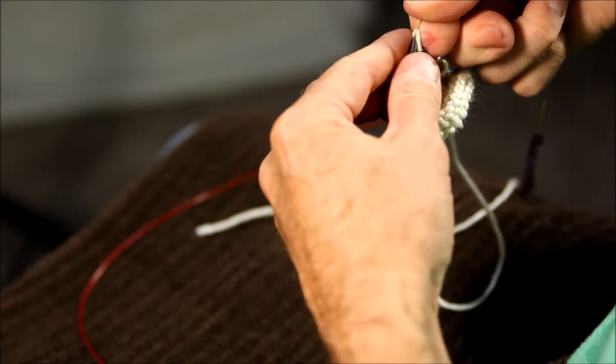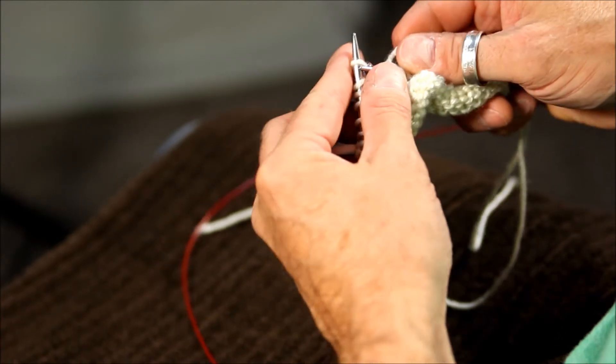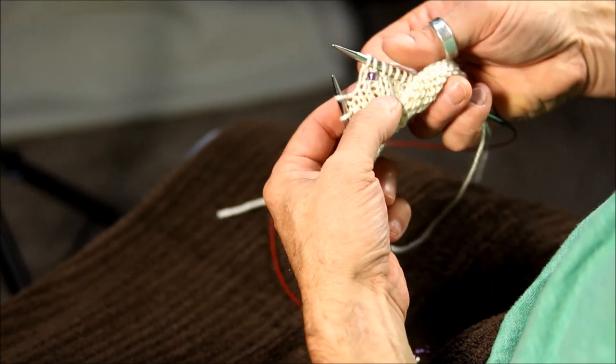Place that stitch back onto the left needle and remove the thread. Knit the stitch as normal and continue knitting until you need another bead placed.